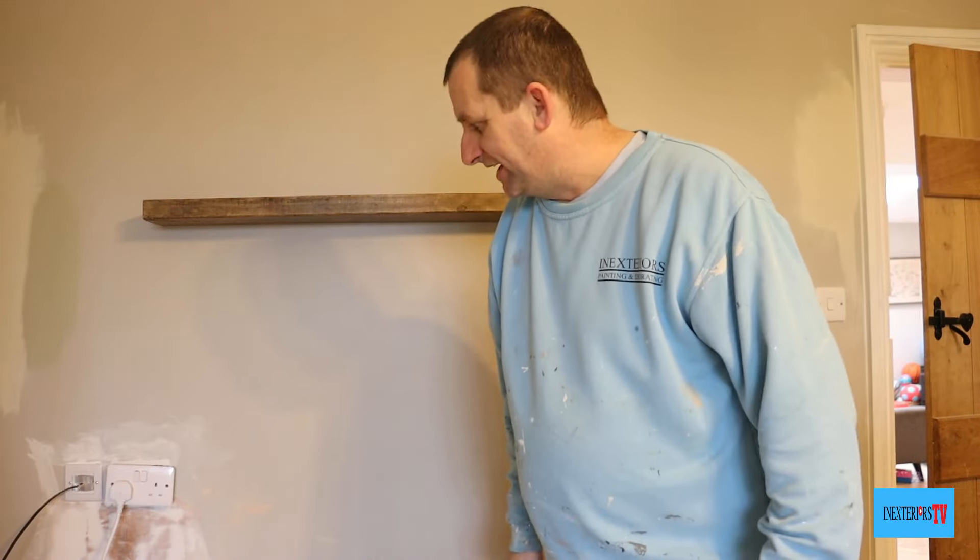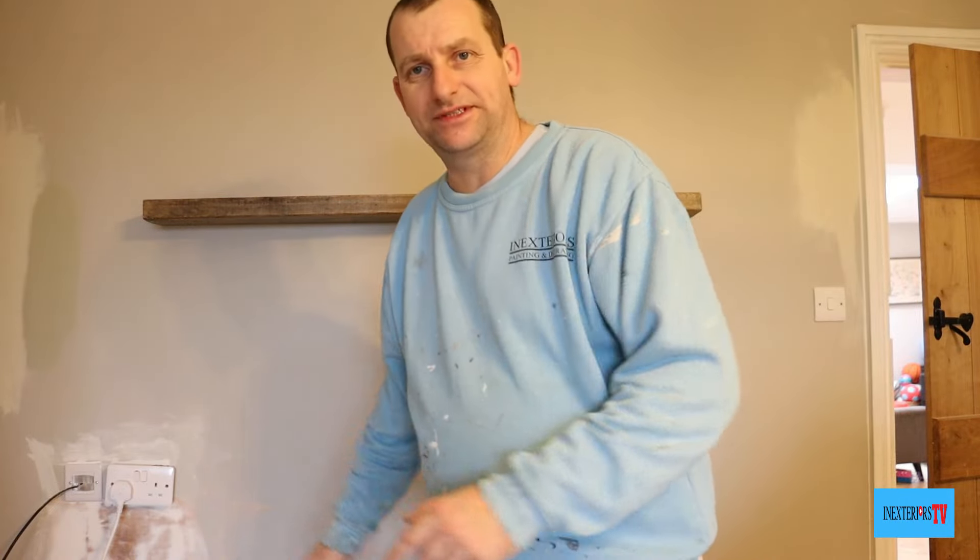In this video I've got a preparation tip for you. My name is Stephen from In Exteriors Painters and Decorators, and you're watching In Exteriors TV.